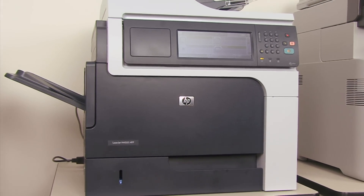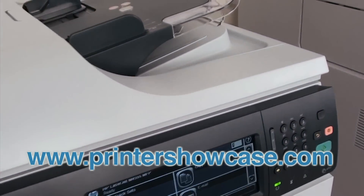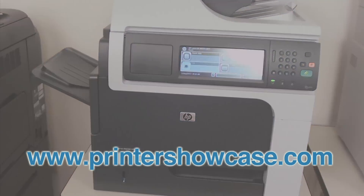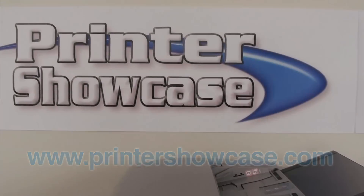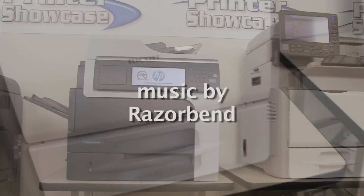Thanks for watching our video. Be sure to visit our website to get more information on these and many other laser printers. Also take advantage of our color laser test drive — that way you can see samples and judge print quality for yourself. Thanks, and we'll see you next time.